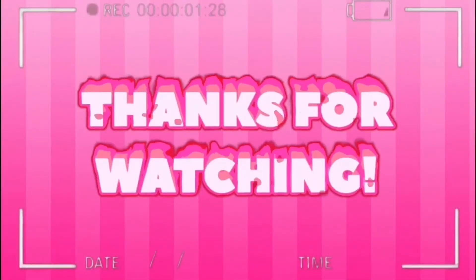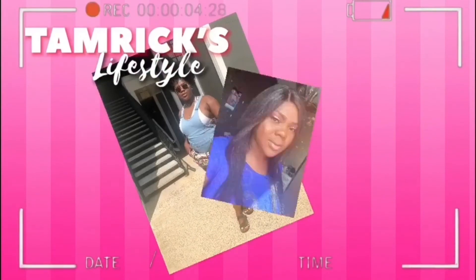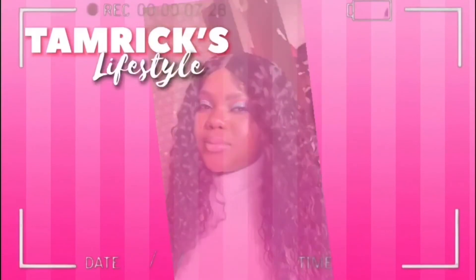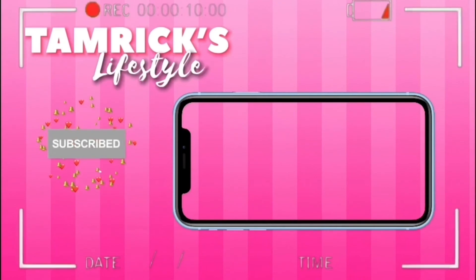Overall, I think this wig is really cute — I really love it. Y'all see me, I'm geeking, I look cute! Thanks for watching, I'll put the wig details down below. Love you, bye! I'm geeking out — I'll see you next time.